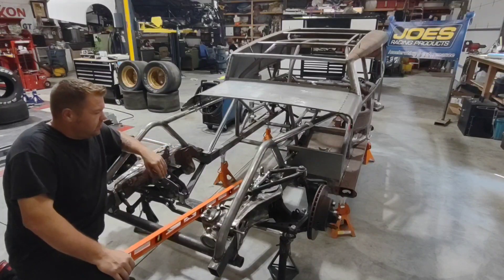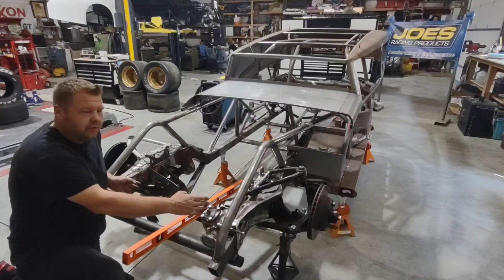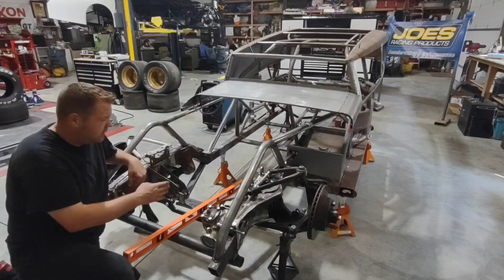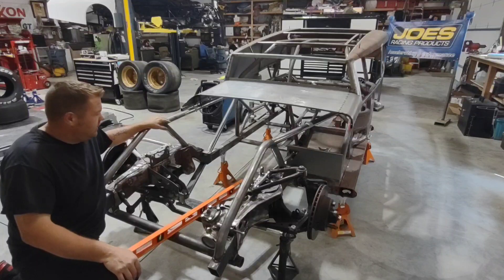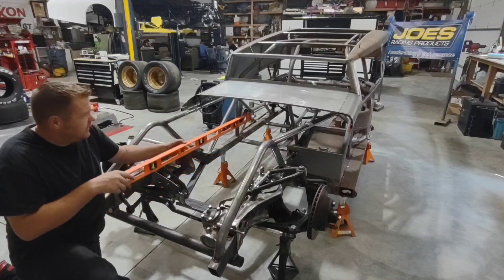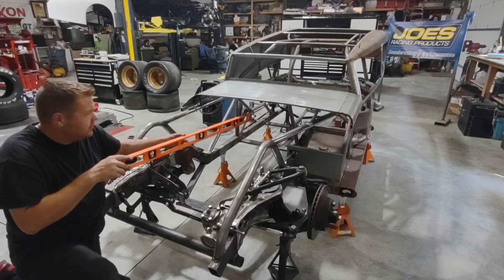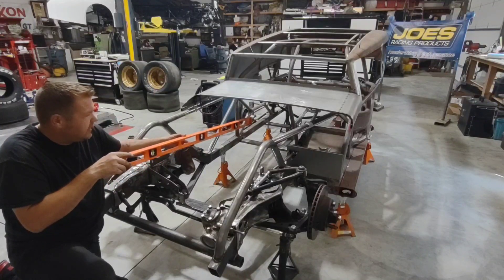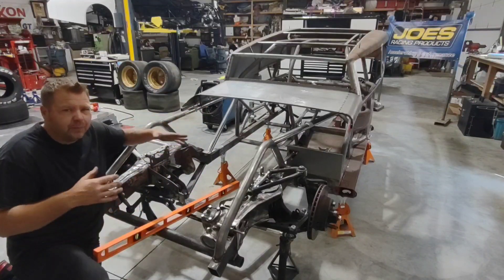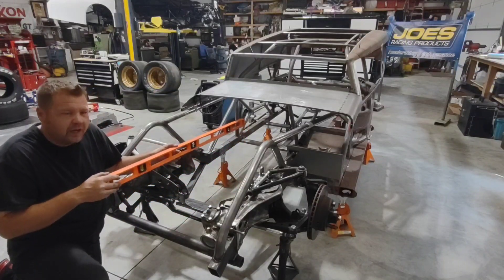When putting motor mounts in your race car there are a few things to take into consideration. Depending on your rules, the engine may need to be centered between the frame rails — some rules say centered, some give plus or minus one inch in either direction. Another thing to keep in mind is the angle of the engine front to back. Some guys like it tipped up at the back, some like it tipped down. I personally like to go one to one and a half degrees down in the back.